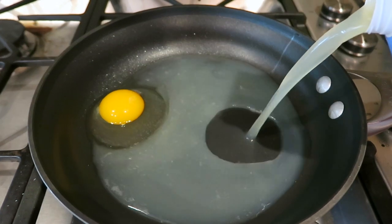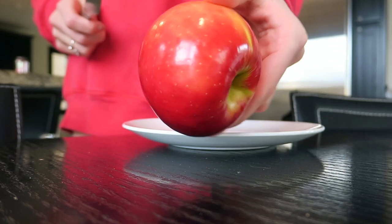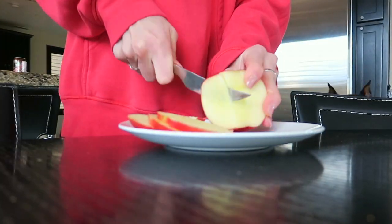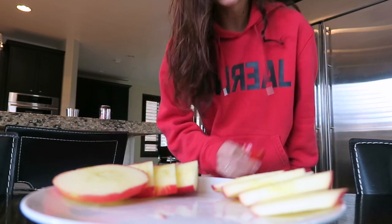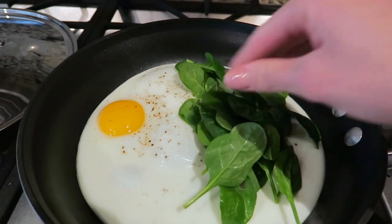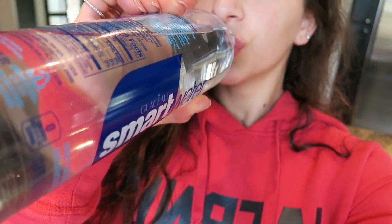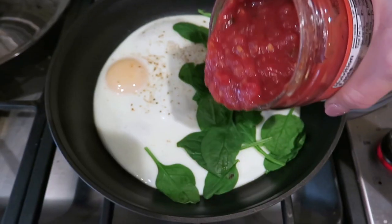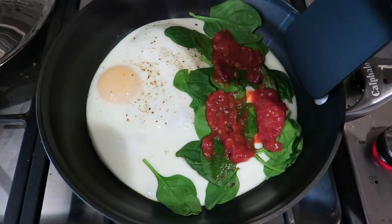I pop one egg in and then I fill the rest of the pan with egg whites so that I get more egg whites than yolk. While that is cooking, I usually cut up an apple and eat that as a snack — I really like apples. This is how I cut my apples; I just like it better. Then I go back to the food, throw on a handful of spinach, turn the flame off, and let that simmer. While it simmers I drink a bunch of water to keep my digestion going and stay hydrated.